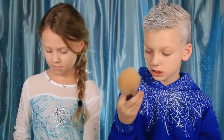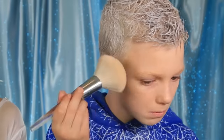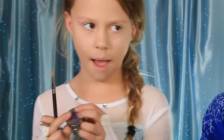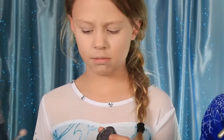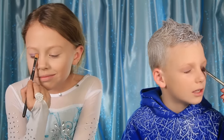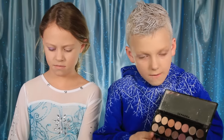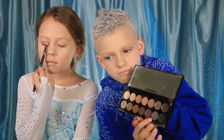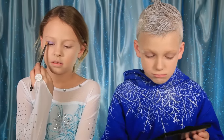Rimmel blush — do I just dab it on my face? You just do it all over your face. Now I'm gonna use this on the lid — we're gonna use a little bit of this silver palette right here.